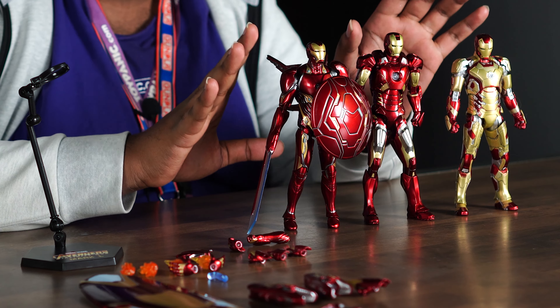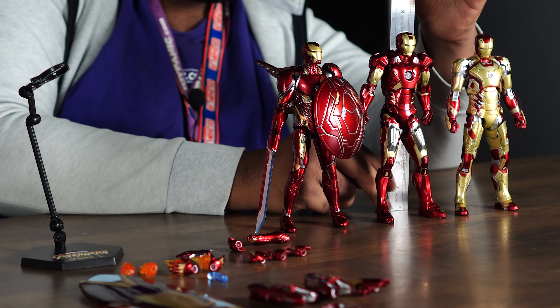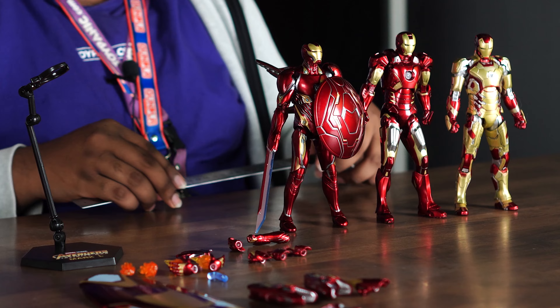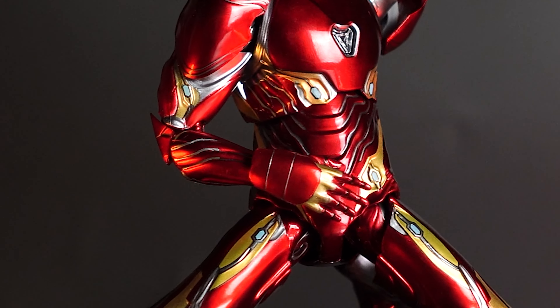The Mark 50 is around 18 cm tall, while the Mark 7 and Mark 42 are around 18.5 to 19 cm, so it is actually shorter.